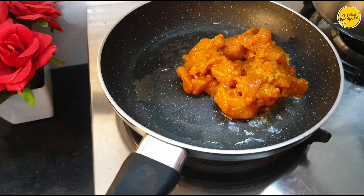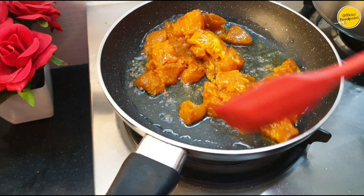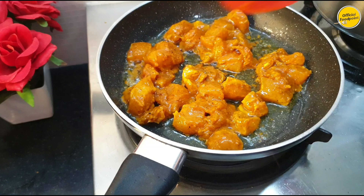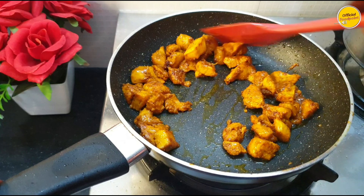We will add oil in the pan. I have added oil and will add the marinated chicken to the pan. We will cook it with a little color added. Now the chicken is ready.